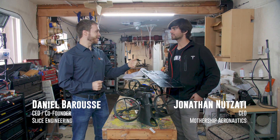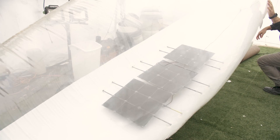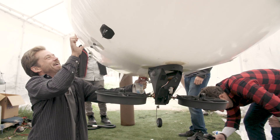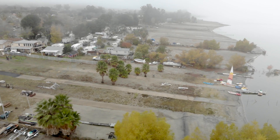Today we're here with John from Mothership Aero. John, tell us a little bit about what Mothership Aero does and how you guys are using 3D printing. Mothership Aeronautics combines solar panel technology with lighter-than-air aircraft to create aerially persistent robotic systems, or a platform for aerially persistent robotic systems.